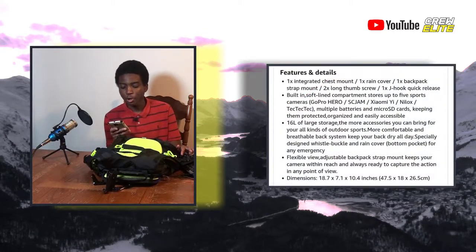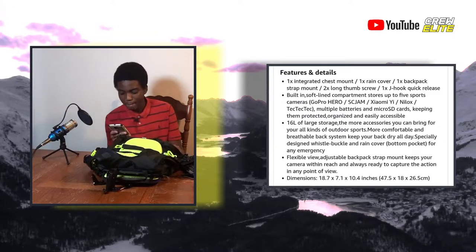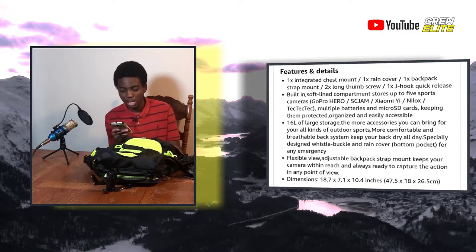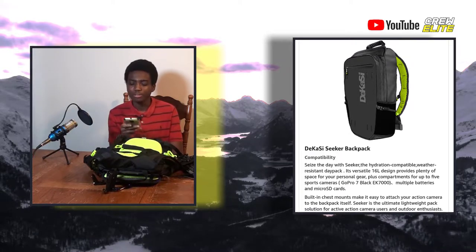Moving on to the product information: this is the Desky backpack, built for a GoPro Hero or any kind of action camera. It has a built-in chest mount making it easy to attach your action camera to the backpack itself. It's also very lightweight — a great solution for active action camera users and outdoor enthusiasts who need to carry accessories, batteries, tripods, and different mountings.